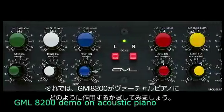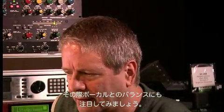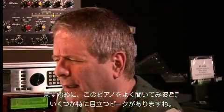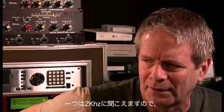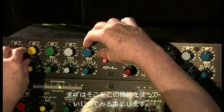Let's see what a GML parametric does with a virtual acoustic piano — see if we can balance it with our vocal. First let's take a listen to this piano. I think you could pick out a couple of peaks. I hear one at around 2k and I'm going to go after it with this EQ.